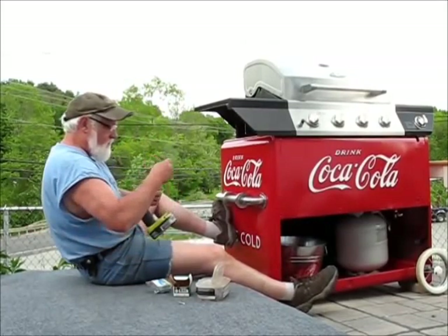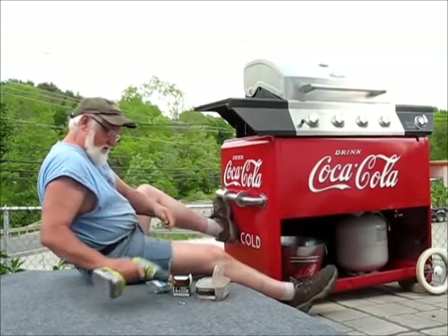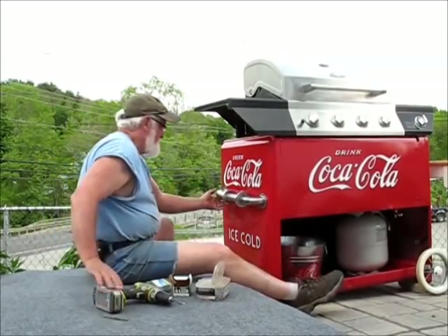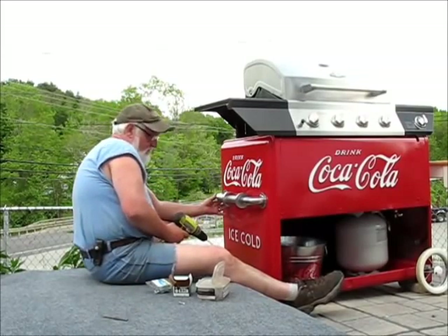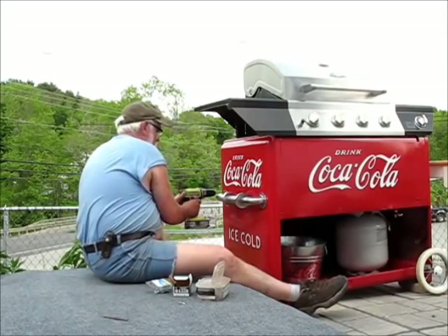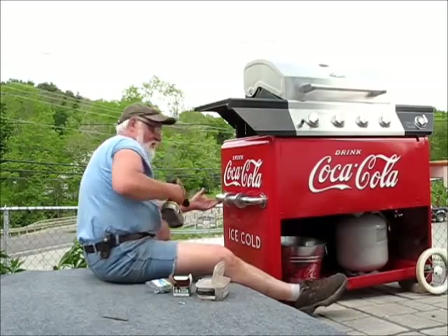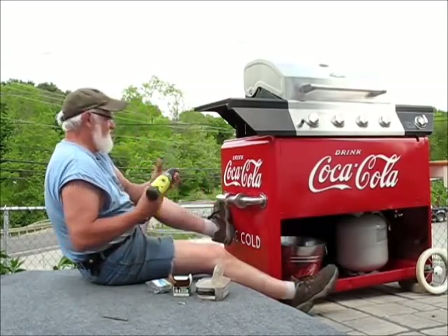Notice the fancy footwork there. I don't want that thing to wobble down and scratch the tank. Now this is totally done by eyeballing. No tank measurements were used in the production of this video, I'm just saying.